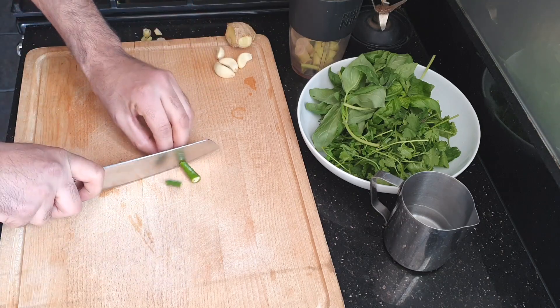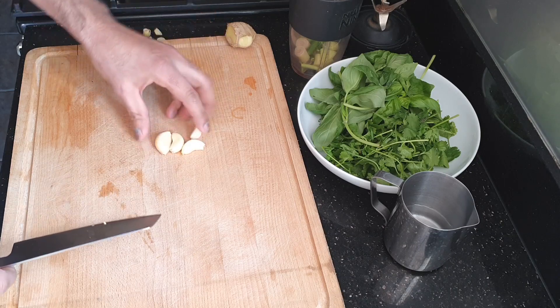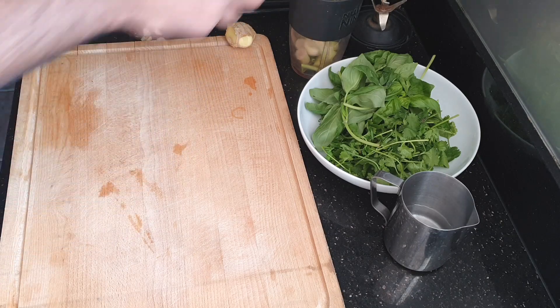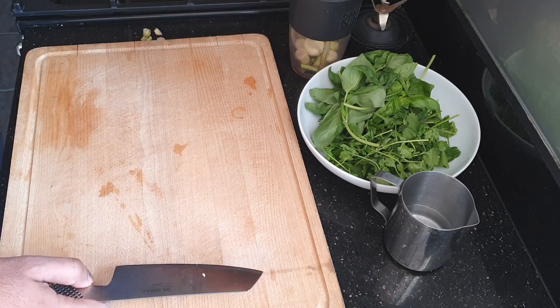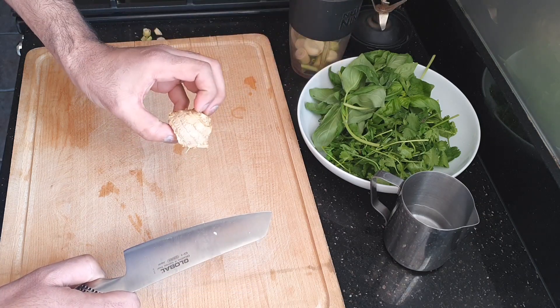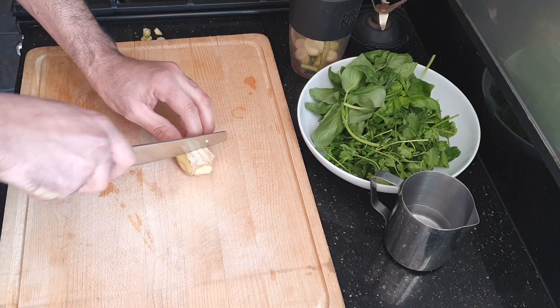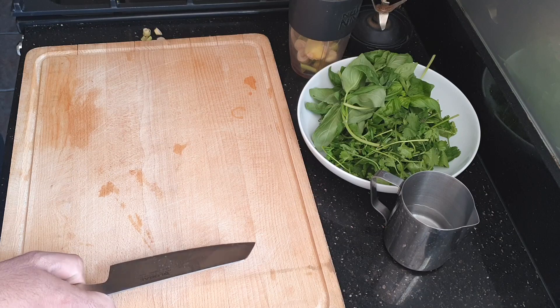Then I've got two green chillies, just going to half them — these are quite chilly. And four garlic cloves, just hold it in there. Then I've got a piece of ginger about that size. With the skin on, I've just washed it. Just half it like that, in there.